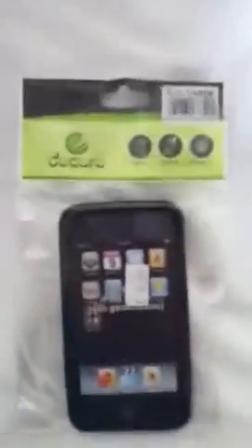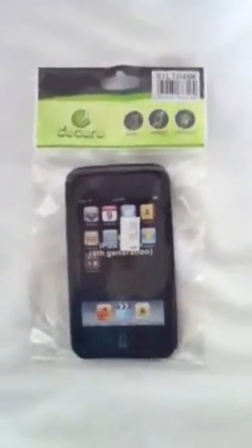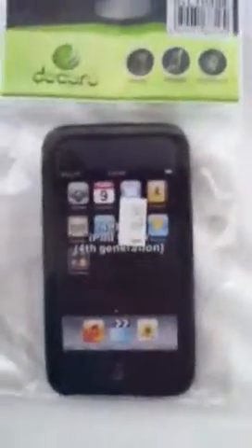Hey everybody, it's me Sel again. I'm just making an unboxing video — not really unboxing, unwrapping video — of my new iPod case. It's from my local Q Mart. It's a Decor Apple iPod 4th generation case. I got it for $10. Not bad.